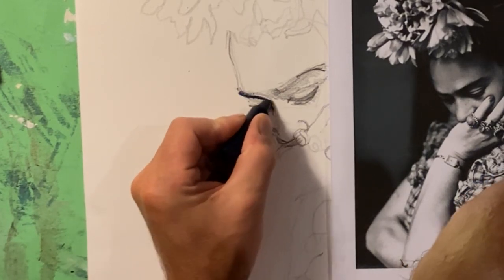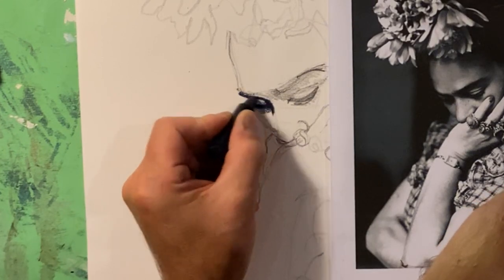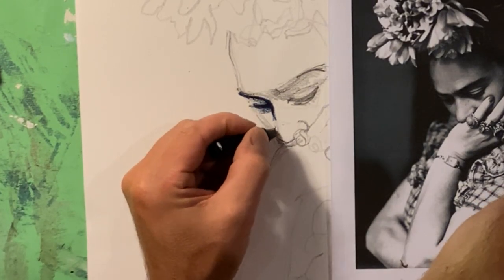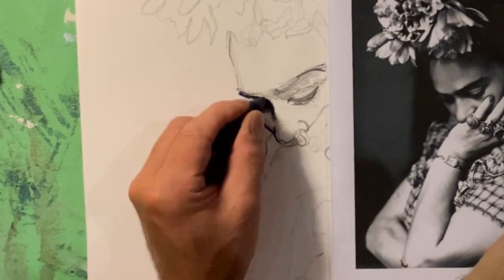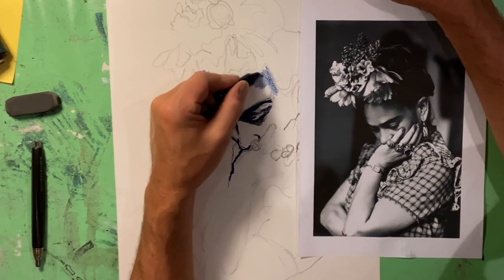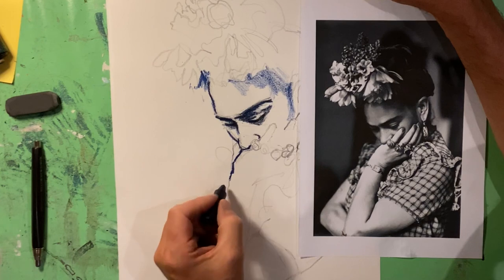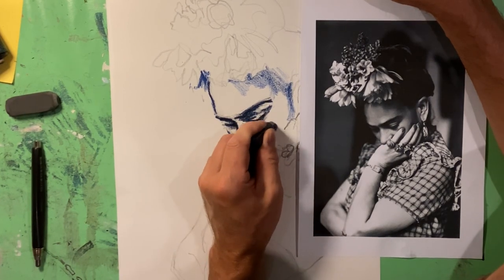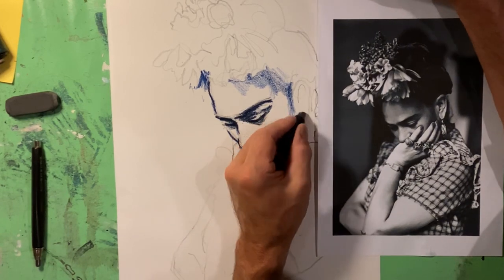I was a bit nervous about getting some of these fiddly details with the janting, so I thought I'd have a go mixing two drawing techniques together. So for these details, I've just got a Crayola wax crayon in there and done some of the eye details, eyebrows, some of the tonal work on the face, just a suggestion of some of the hand details, before getting the janting out.